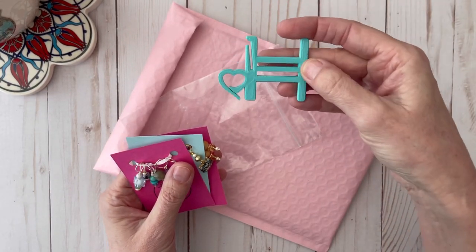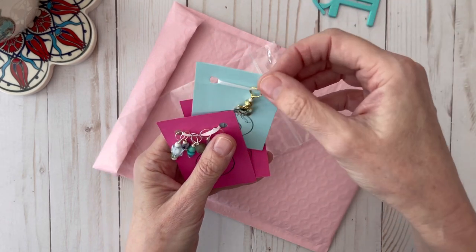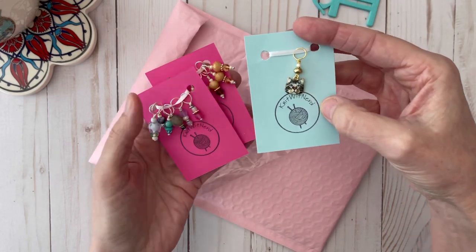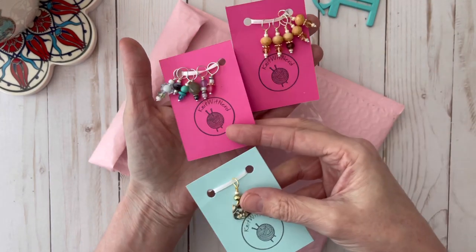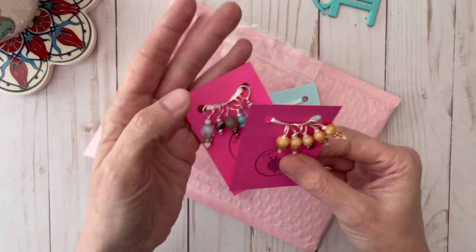When I got my package I was so excited. She included this thread holder, which I thought was a really cute extra gift, and this really cute cat stitch marker, and these beautiful beaded stitch markers.